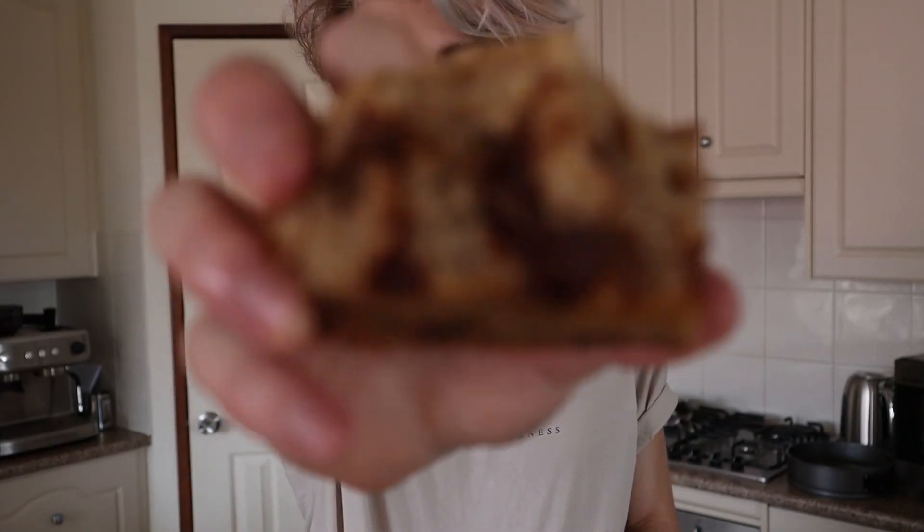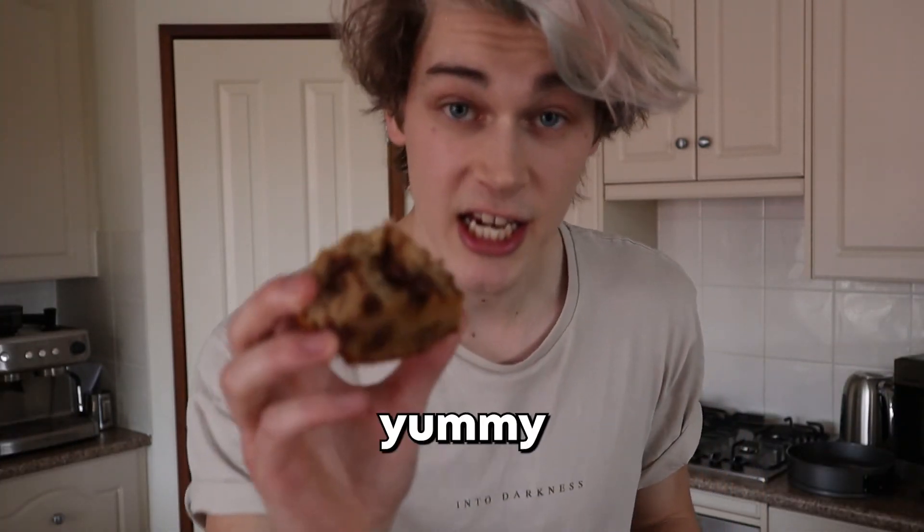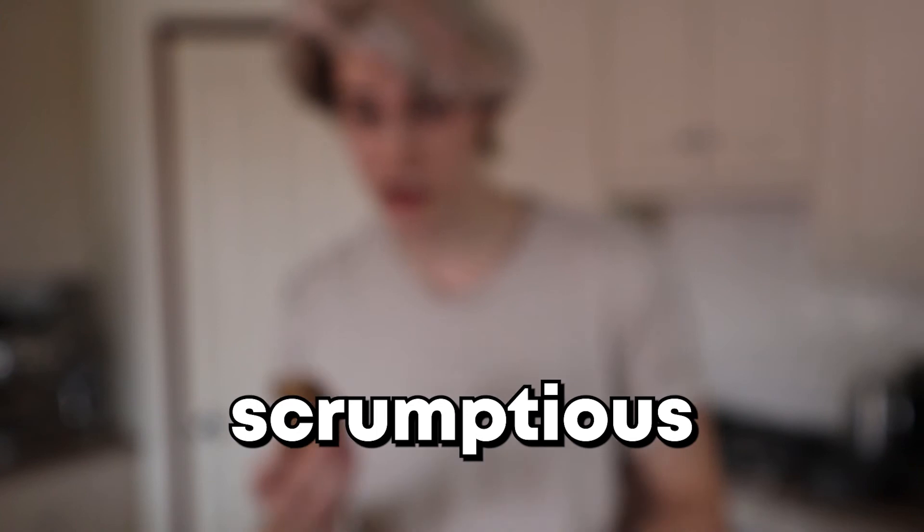Guess it's time to have a nibble. Okay, so I can confirm that it doesn't taste like iced coffee at all. It's pretty good, but only because there's so many chocolate chips in there — it just tastes like chocolate chips. The actual cake part with no chocolate chips just tastes like flour. That is it, but the chocolate chips are yummy, scrumptious.